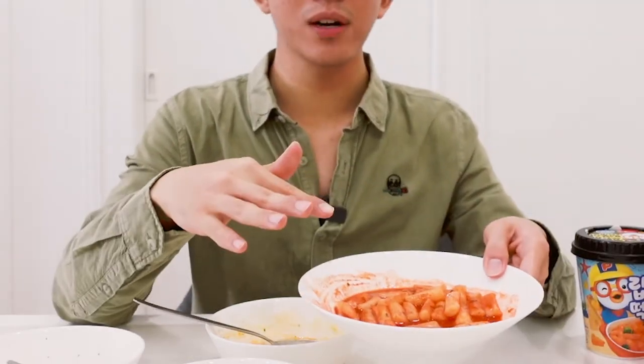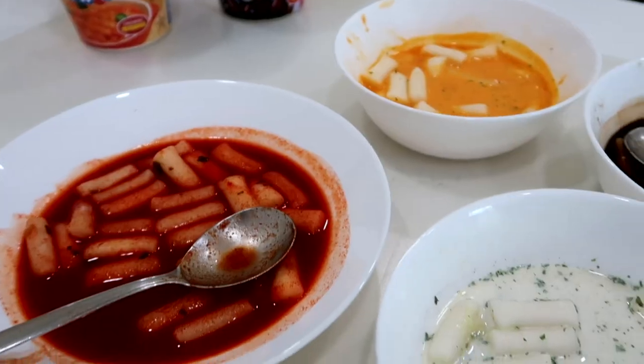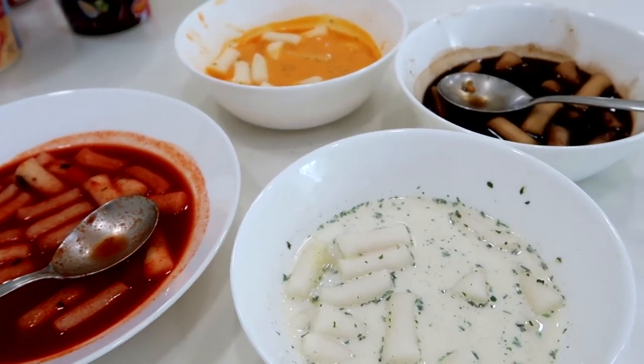Alright guys, so that's my verdict after trying all of them. My favorites have got to be either the original spicy one or the soybean one — I think those are the most authentic Korean flavors. The cream and lobster cheese are crossovers with western food, so they're a little bit strange. Just stick to the original classic two! Overall, these are really good snacks — great when you're hungry, have a guest arriving, or want a late-night supper. You can find the links below, and don't forget to subscribe. I'll see you guys next time, bye!